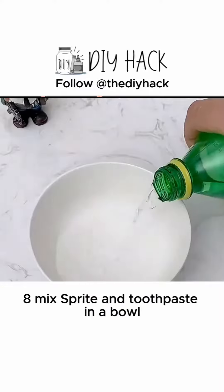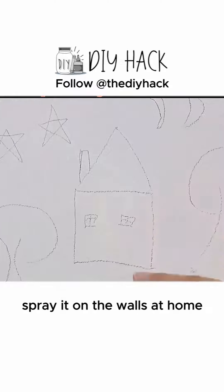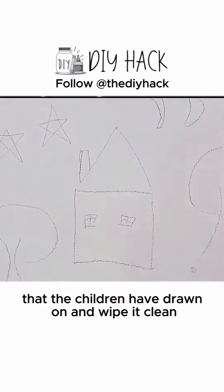8. Mix Sprite and toothpaste in a bowl, stir until even and pour into a spray bottle. Spray it on the walls at home that the children have drawn on and wipe it clean.